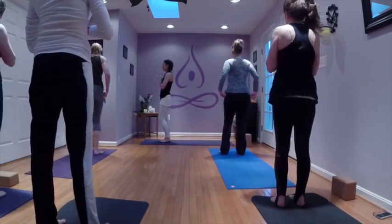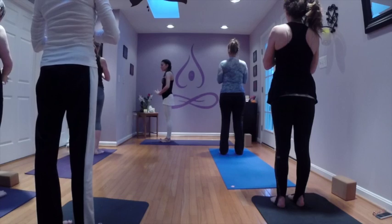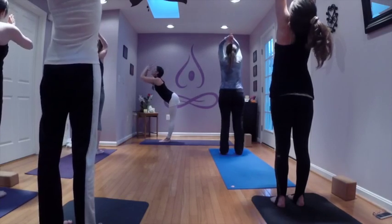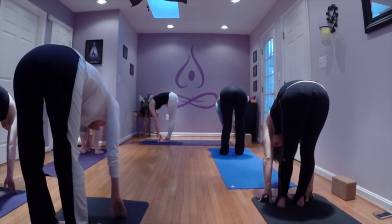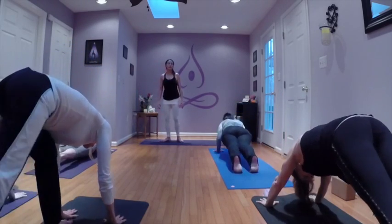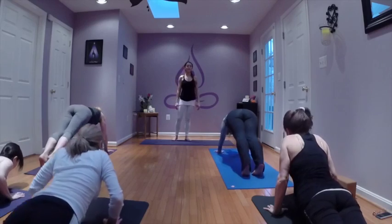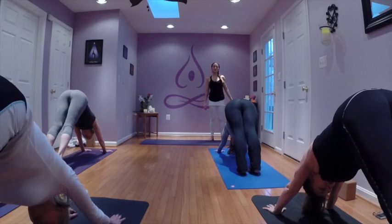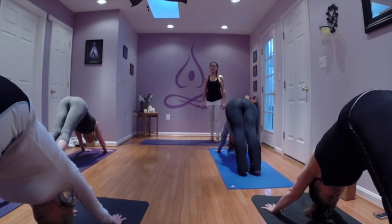Take a full breath here to slow down. Exhale, releasing the hands. Inhale, arms to the sky with fingers. Exhale, bow forward. Feel a lengthening, inhale, flat back. Stepping or floating back, chaturanga — soft elbows if you float. Inhale, open the heart. Down dog, exhale. Breathe it in and let it go. Heels lengthening toward the earth. Full inhale, exhale back.